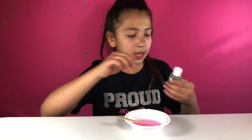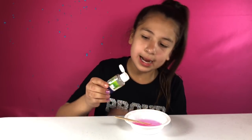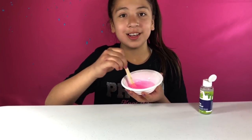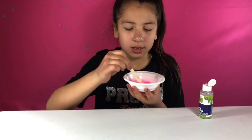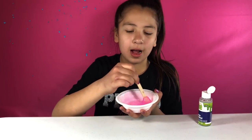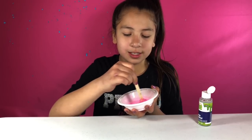What we're going to do next is add a little bit of our activator, and then we're going to put the mixables in last. I'm just going to pour a tiny bit of it — I don't want to put too much, because last time I did a slime kit I over-activated it way too much, remember? Oh, that looks pretty. This is really pretty. I'm going to keep mixing it for a little while and see how it turns out, and I might put more activator. But this is turning out real good.